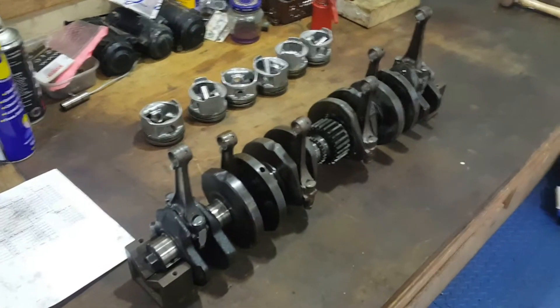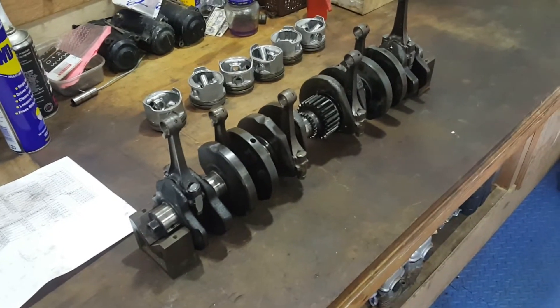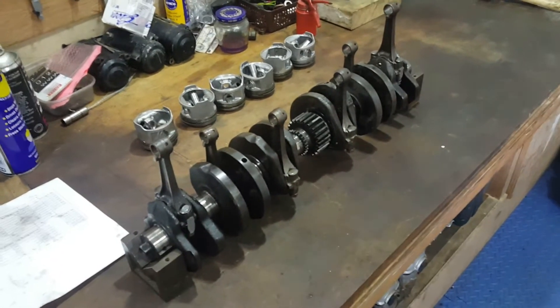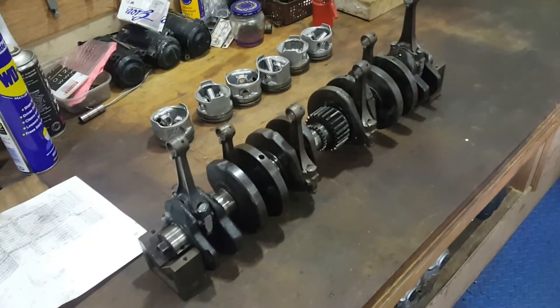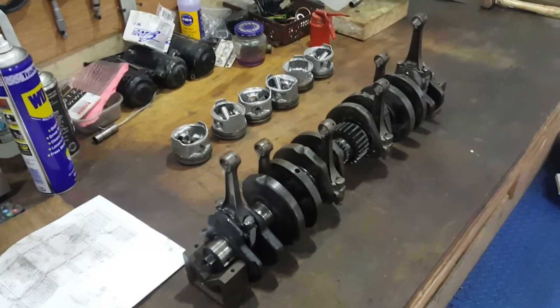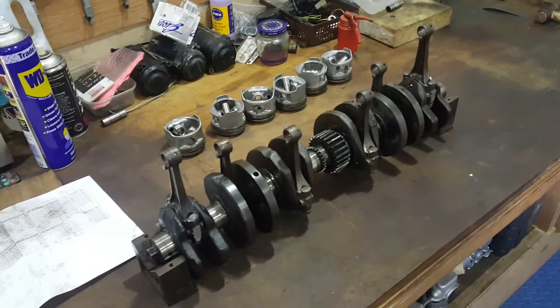We're in the final stage of finishing the work on the crank. This crank has now been polished and checked for runout, which is a little bit more than I would have hoped but well within service limits - running out by about 5 microns, so that's acceptable.